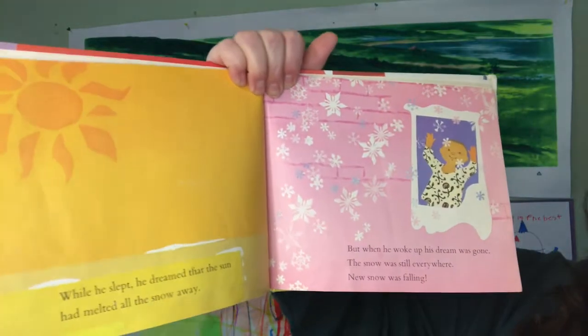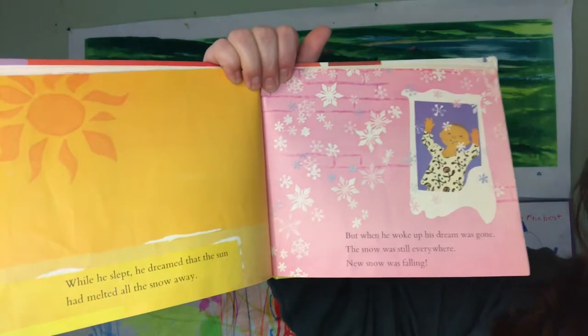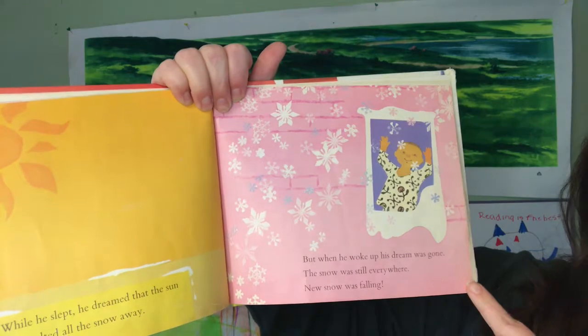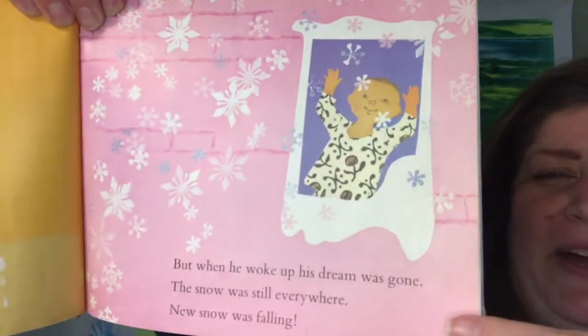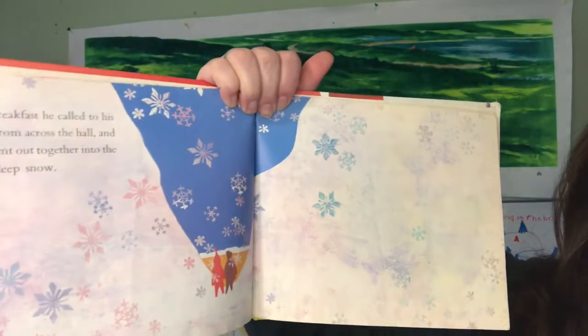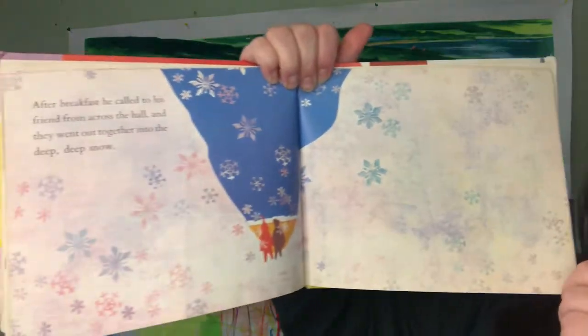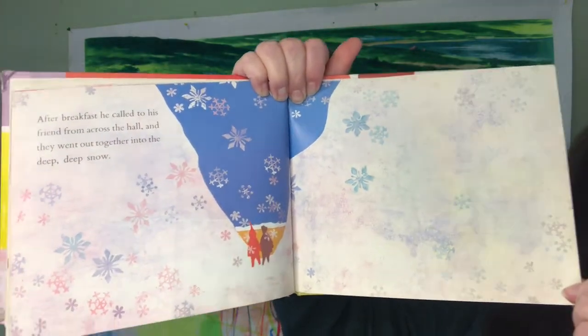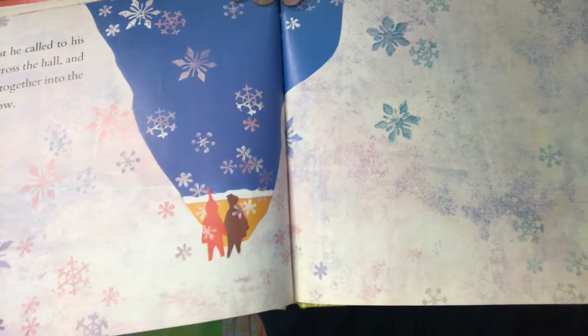While he slept, he dreamed that the sun had melted all the snow away. But when he woke up, his dream was gone. The snow was still everywhere. New snow was falling. After breakfast, he called to his friend from across the hall, and they went out together into the deep, deep snow. The end.